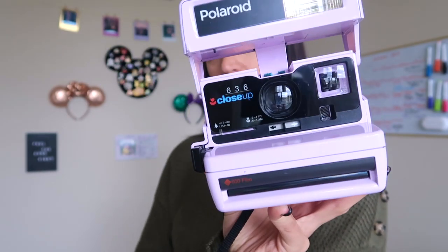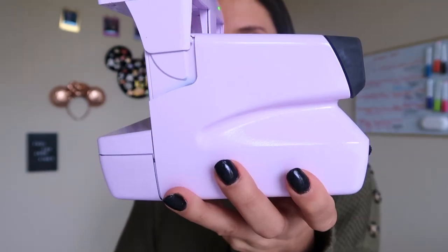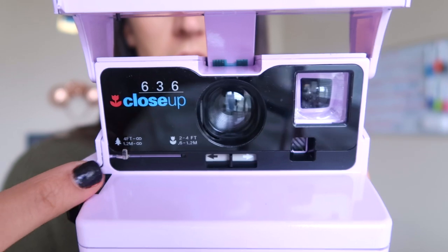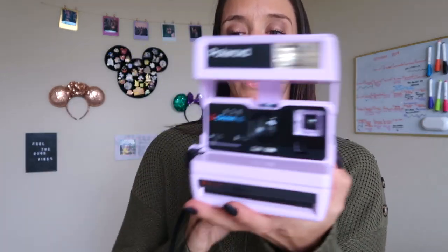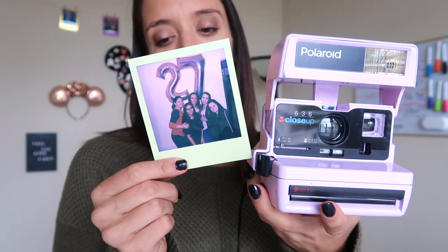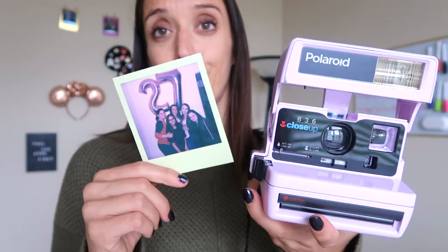In comparison, my Polaroid 600 does not have those types of settings. This is my Polaroid 600 close-up camera - I actually got this as a Christmas gift. The color is lilac, a light purple. The great thing is this is from Polaroid Originals - all their cameras are refurbished and redone, so this is an original Polaroid camera. It has an exposure dial, and you look through the viewfinder, click the button, and the photo pops out.